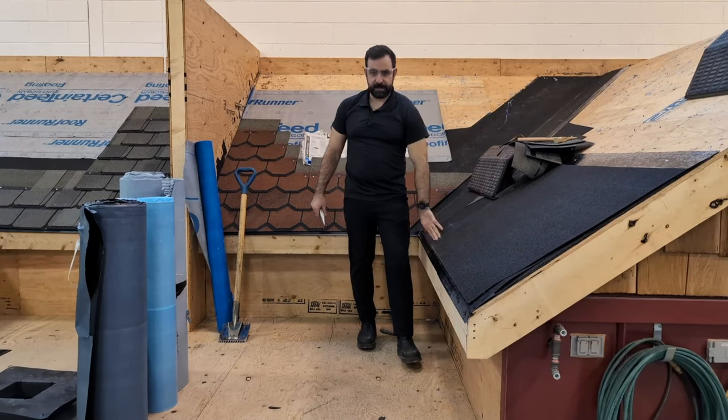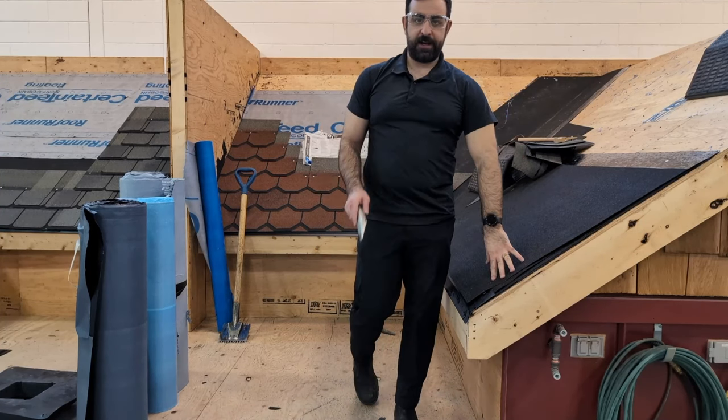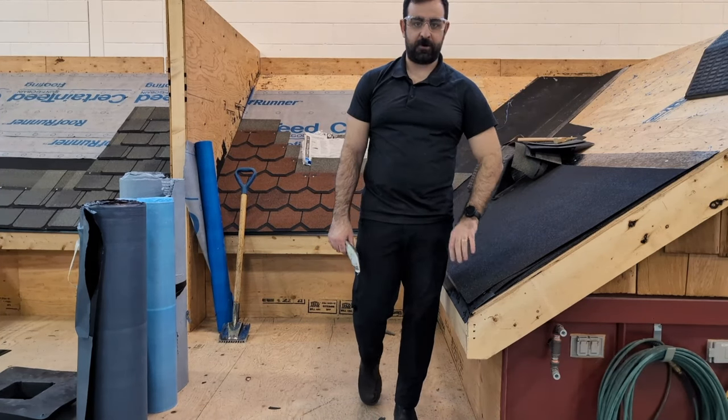Now we've got our drip edge and our ice and water shield installed. Stay tuned for our next episode — we're going to dive into some starter shingles. Thanks.